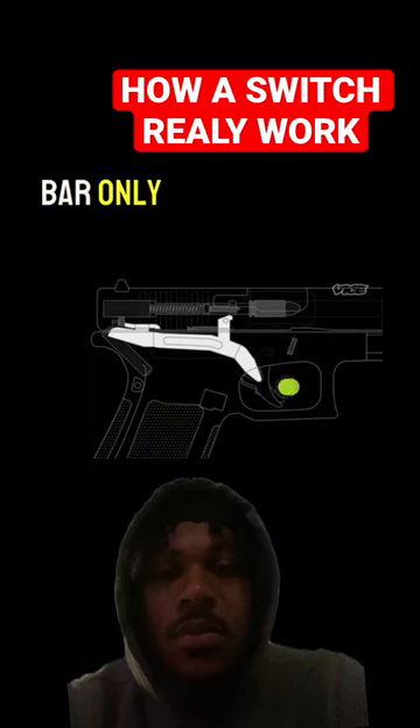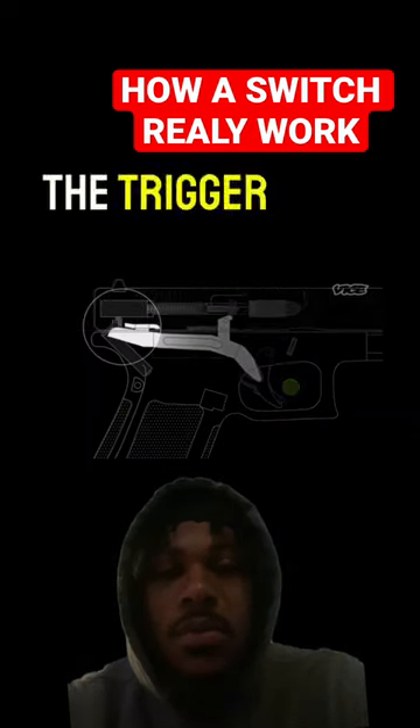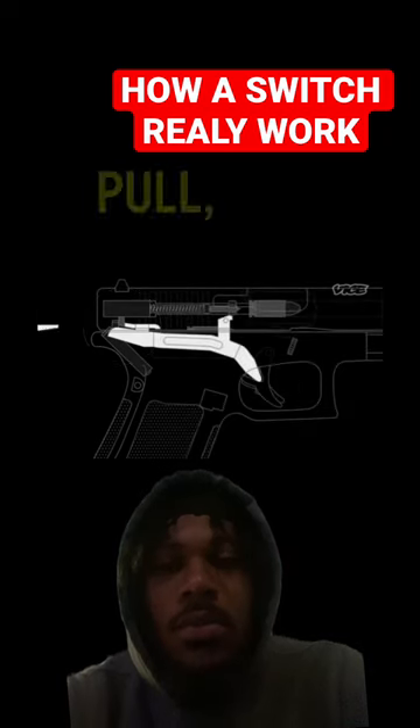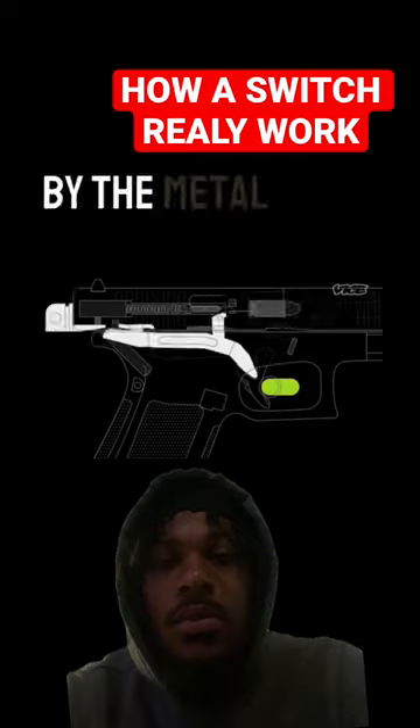When a trigger is pulled on a Glock, the trigger bar only allows one bullet to be fired at a time. A switch overrides the trigger bar mechanism by allowing one trigger pull held down, firing round after round after round, by the metal pin holding it down.